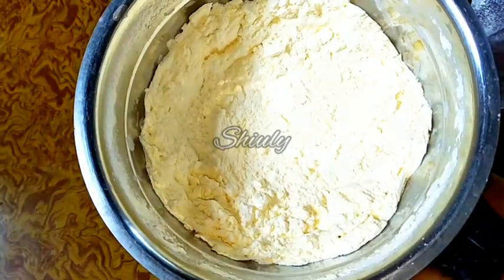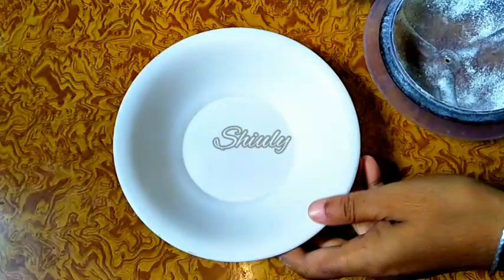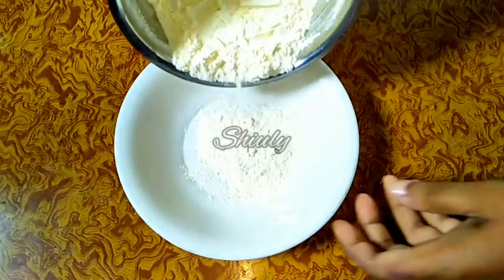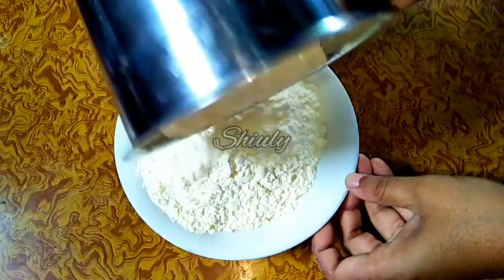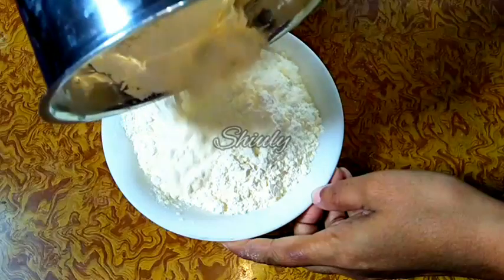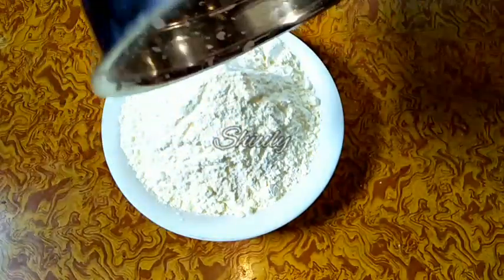It's very easy to make. You can store the powder for up to one year without a fridge — do not store this powder in the fridge, store it without freezing only. Now I am taking the powder out into a bowl, but you should add it into a container and store it. You can make any kind of dessert, custard, or ice cream from this custard powder.